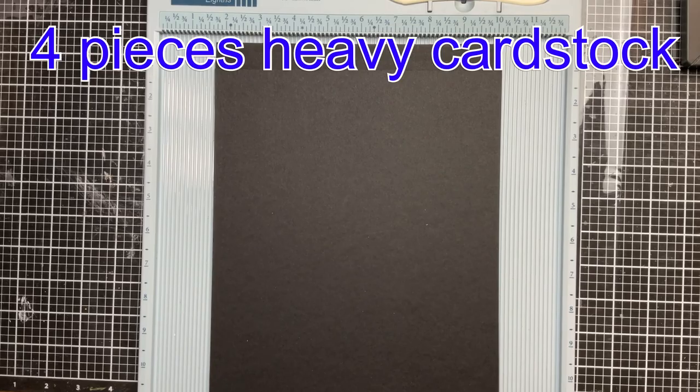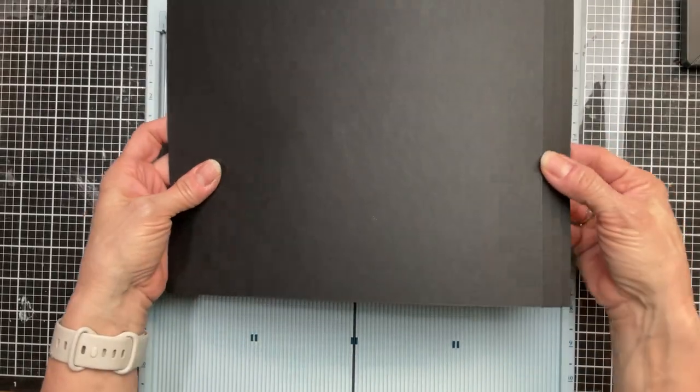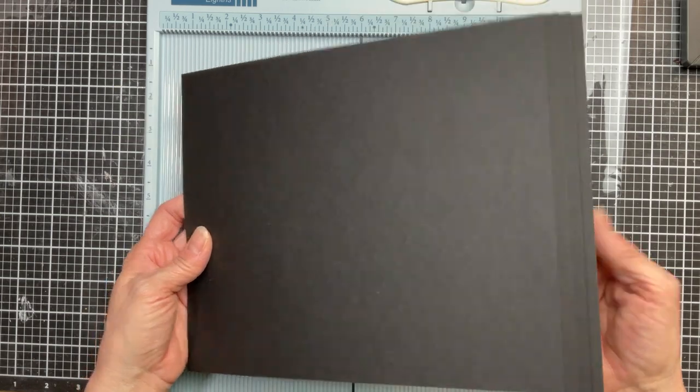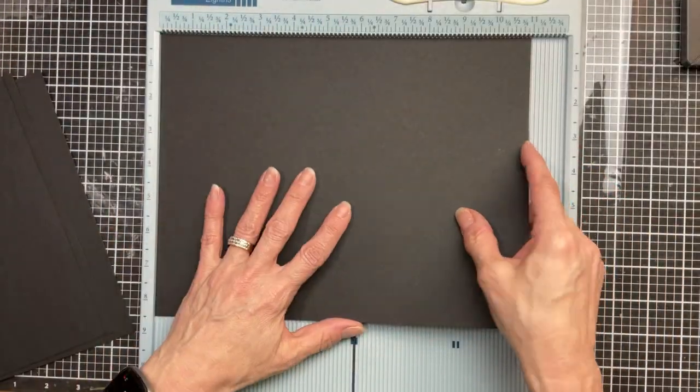To start this out you're going to need four pieces of heavy cardstock and these are cut at four different lengths. They're all going to stay eight and a half inches tall, by eleven inches, by ten and three quarters, by ten and a half, and by ten and a quarter. You can see they get a little bit smaller as we go.